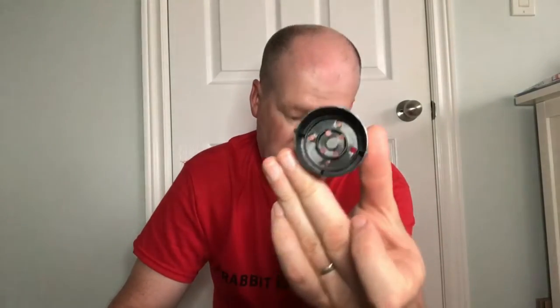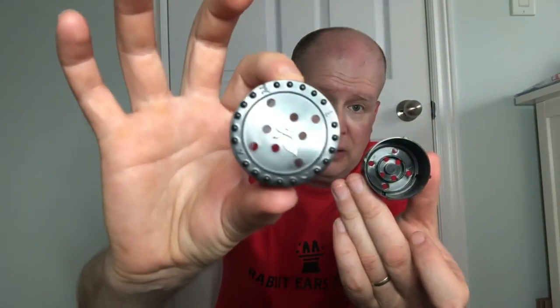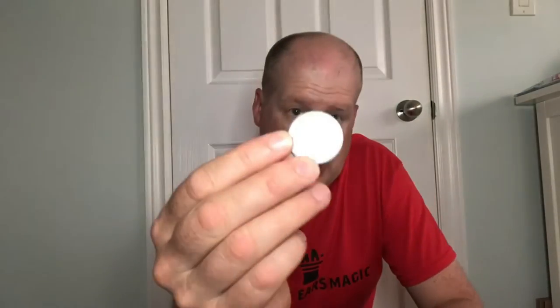What I do is I have this container that has a whole bunch of holes in it and a lid that also has some holes in it. I have eight spikes that are going to go through those holes, and standing in this way is going to be a coin.